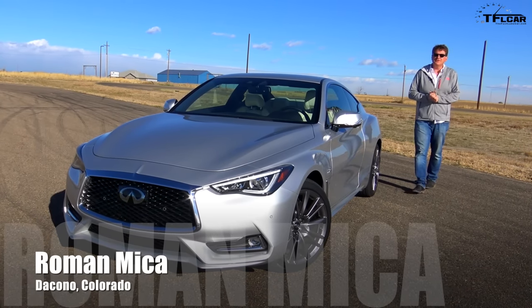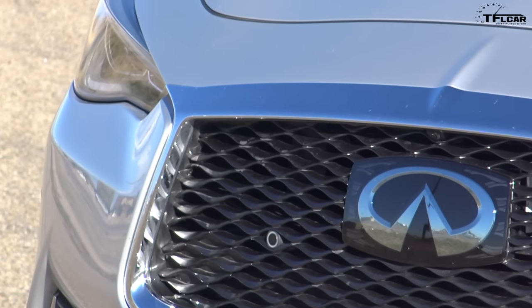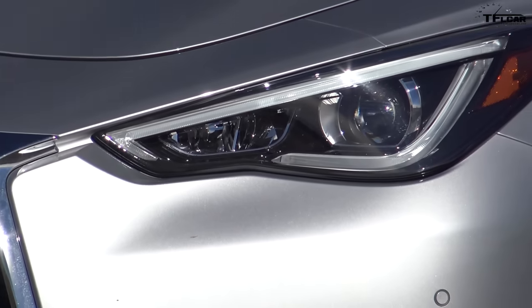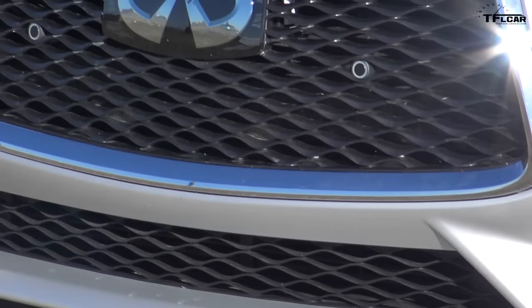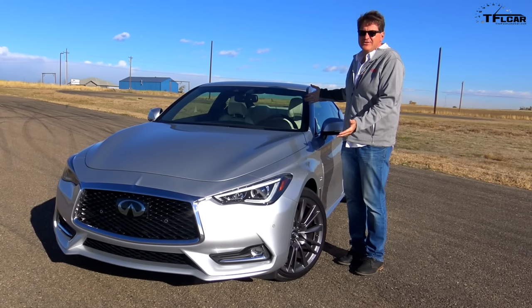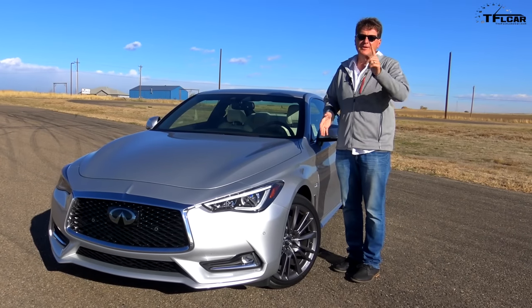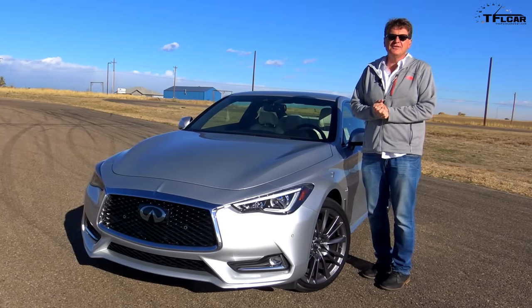Ladies and gentlemen, meet the world's first steer-by-wire sports coupe. It's the Infiniti Q60 Red Sport all-wheel drive. It has DAS — Direct Adaptive Steering — which means there's no direct connection from the steering wheel to the front wheels. Nathan and I are going to discuss that and find out how fast it is from zero to 60.